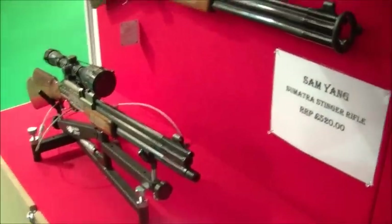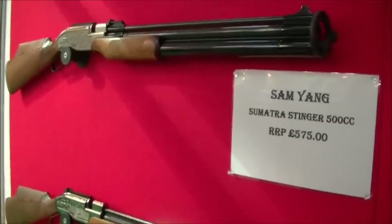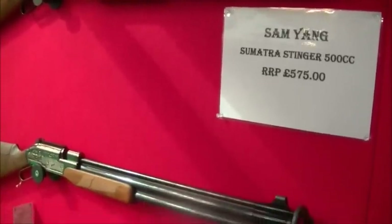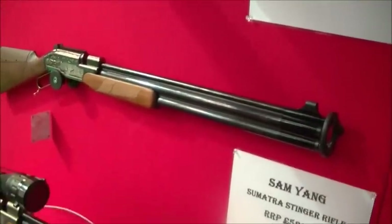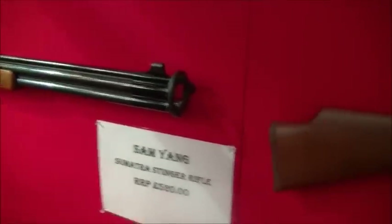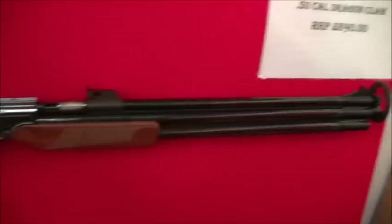This is the full range of the Samyang — the Sumatra range. A lot of people will know these or look at them as being the old Courier 707s. But these have got improved springs, courts, hammers, everything. Totally reliable.